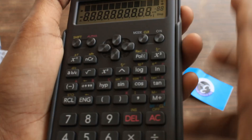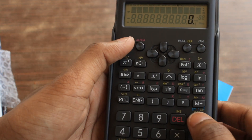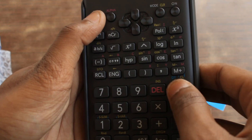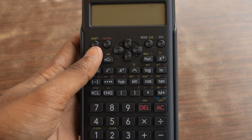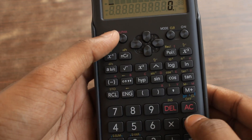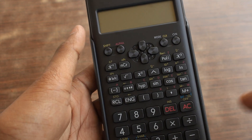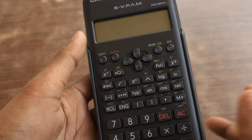It is already on. To turn it off, I think you have to press shift and then AC. I need to figure it out. Okay, I figured it out. To turn it on, you just press the ON button. To turn it off, you press shift and then AC — not simultaneously like on a computer keyboard, but shift first and then AC.